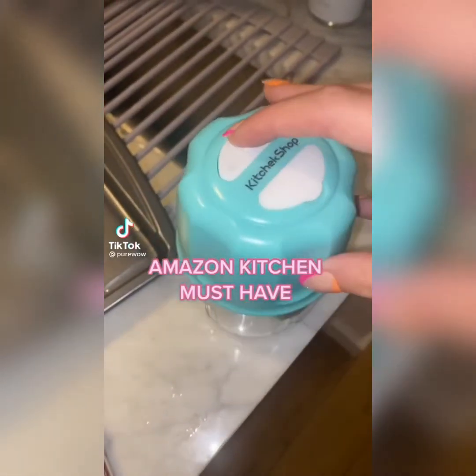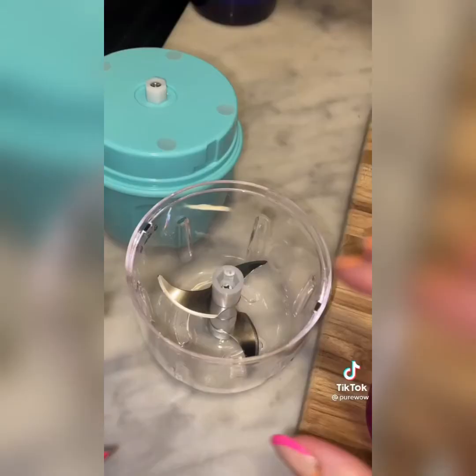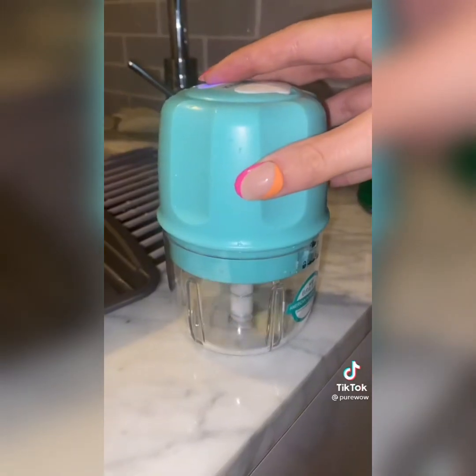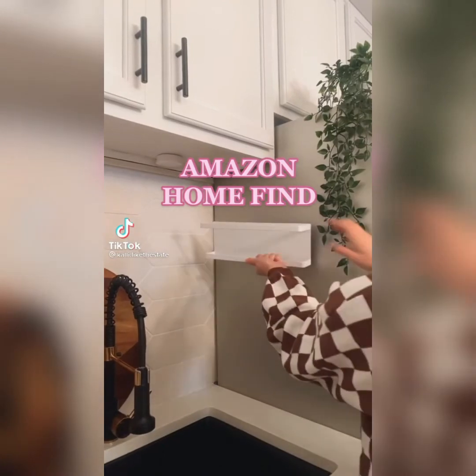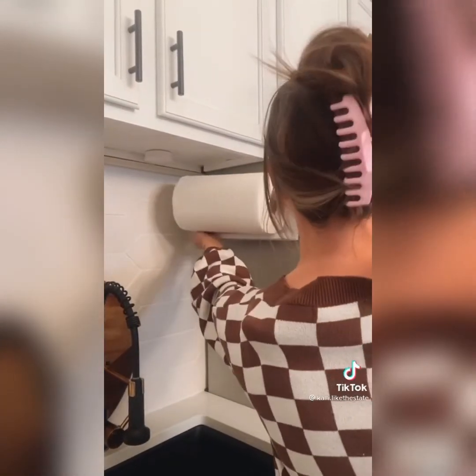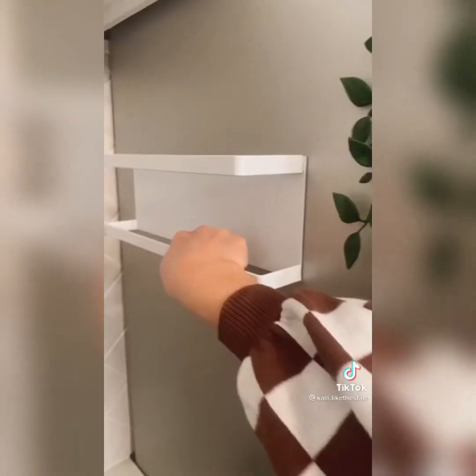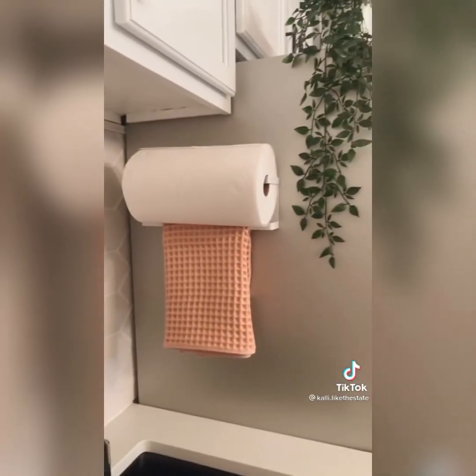Amazon kitchen must-have. I may be late to the game, but this cordless mini food processor is a game changer — it can blend everything from nuts to veggies to meat. And if you have minimal kitchen counter space, this magnetic paper towel holder that goes on your fridge is perfect for you. It also hangs a hand towel. The magnet is super strong and it looks super cute.